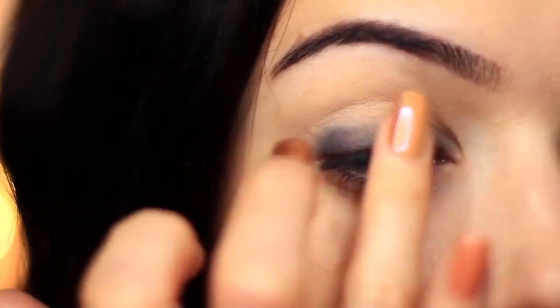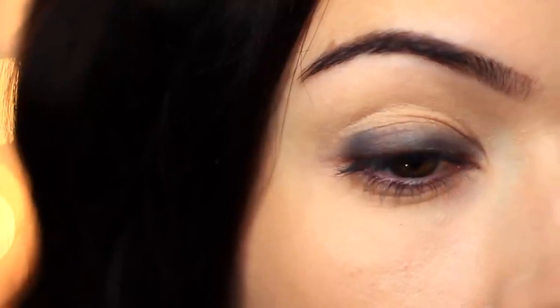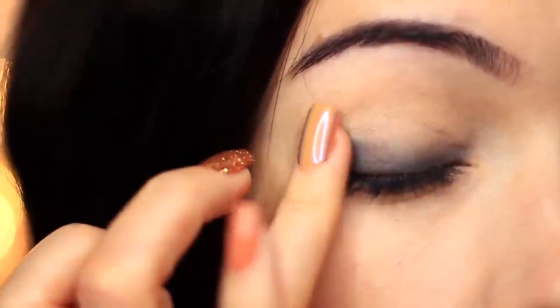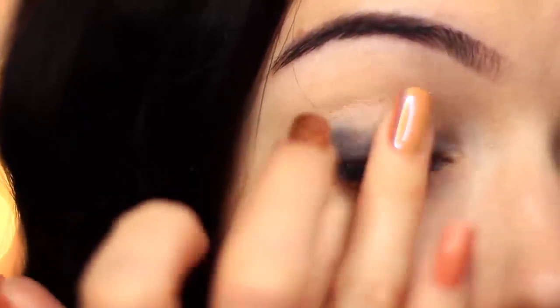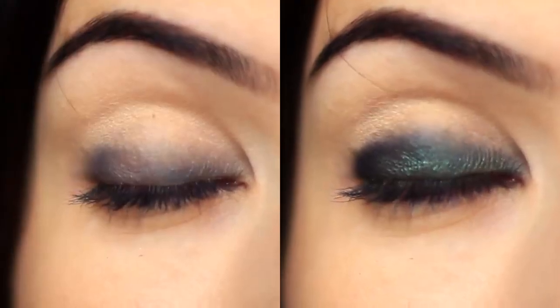I'm just using my two fingers to apply and buff, and I'm not going up past the center point of the lid — so keep this on the lower half of the lid. You should then end up with something that looks like this. Now it doesn't look like much, but as we keep working, we're going to end up with a great result because we have that nice base already on the lid.